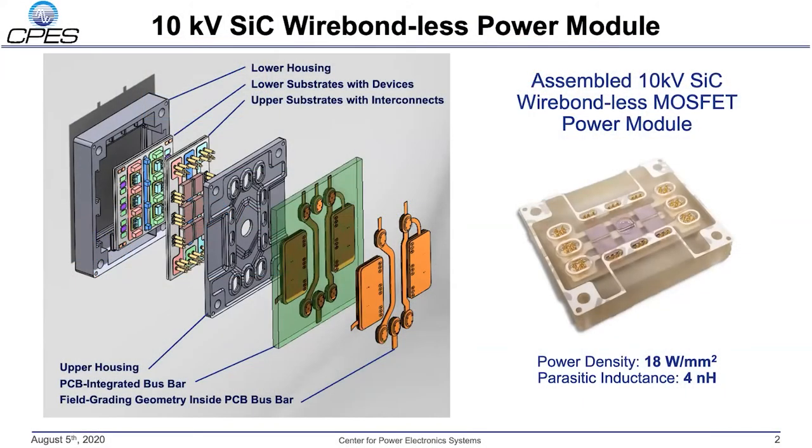High voltage, high speed silicon carbide MOSFETs bring new capabilities for smaller, more efficient, and more reliable power electronic systems in a wide range of fields. To fully take advantage of the new capabilities silicon carbide MOSFETs offer, new innovative high density packages must be developed to minimize the parasitics in order to maximize the switching speeds and minimize loss.